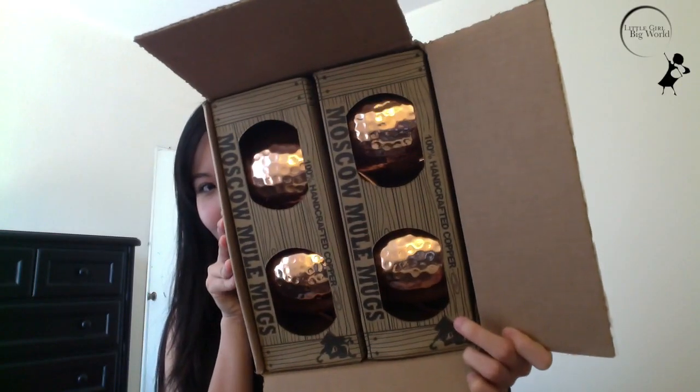These come in sets of two and four — this was a set of four. What I really like about these mugs is that they are high quality, and the first thing you notice when you hold one is the weight. These are not the cheap lightweight mugs. Each one is handmade and has the Morkin logo on the bottom.